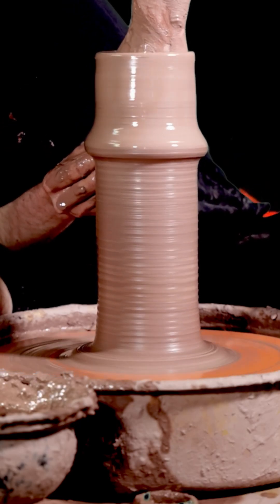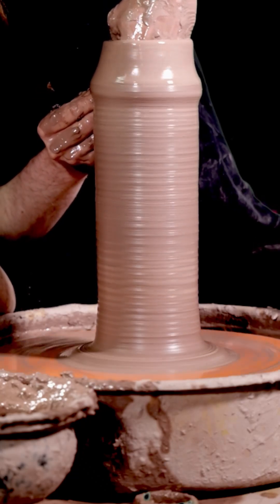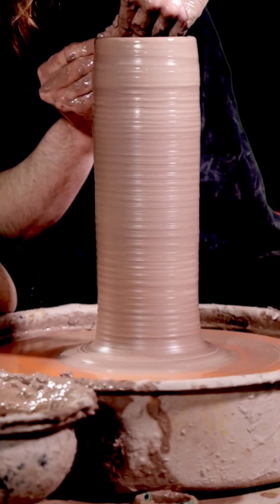Again, right down to the bottom. Slowly pop this up, and again slightly reduce that pressure as we get to the top. I'm going a little bit slow on these poles now too, but that's just because the clay is so soft.